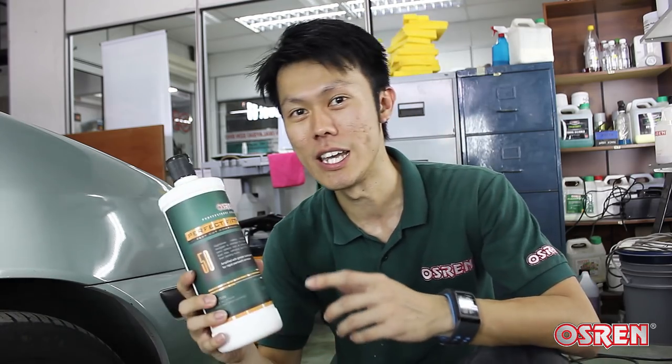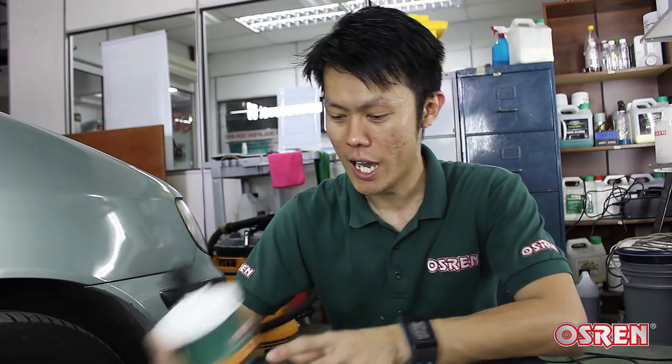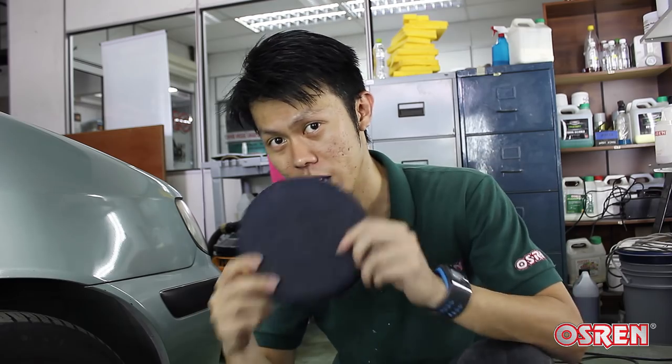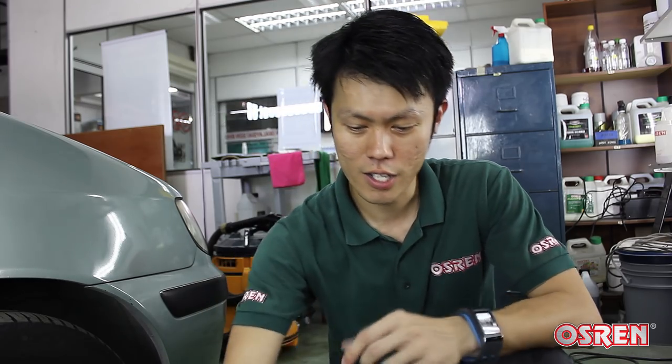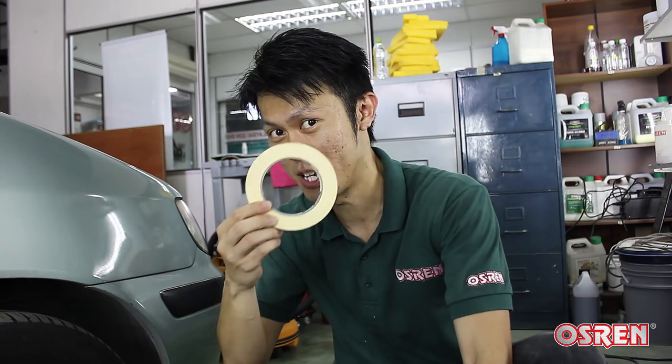What you need now is actually a Perfect 50 or fast cut compound designed to remove orange peel with the rotary. You need to pair it with a denim pad. Use a 6 inch backing plate to hold it, a rotary polisher, and some resin tapes.